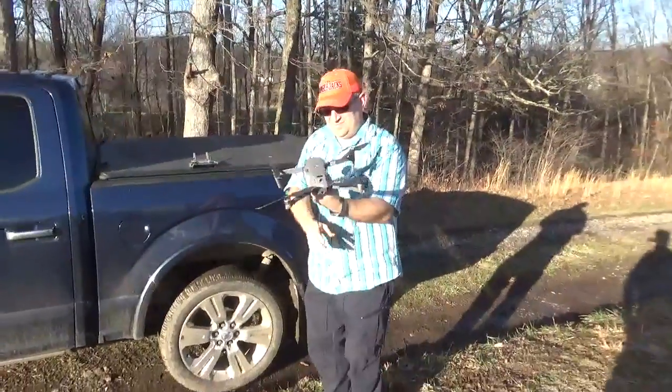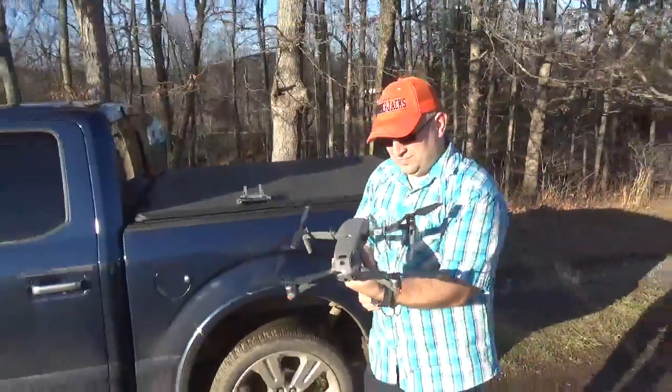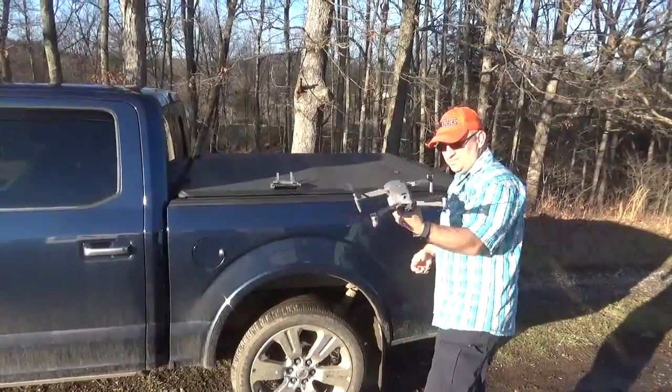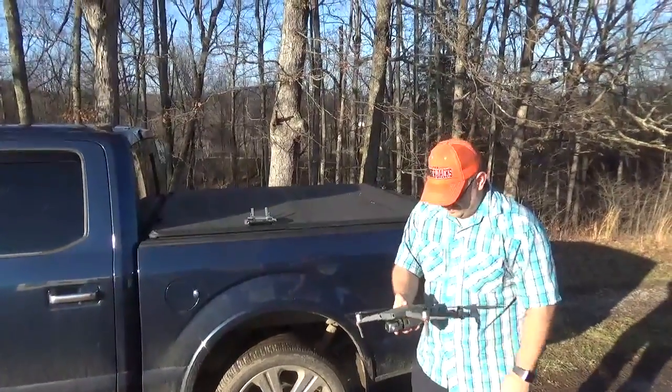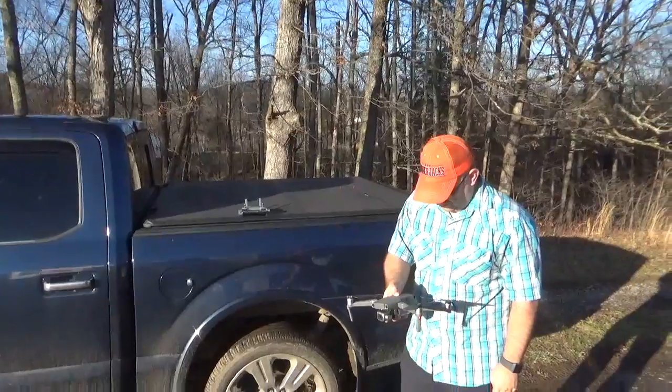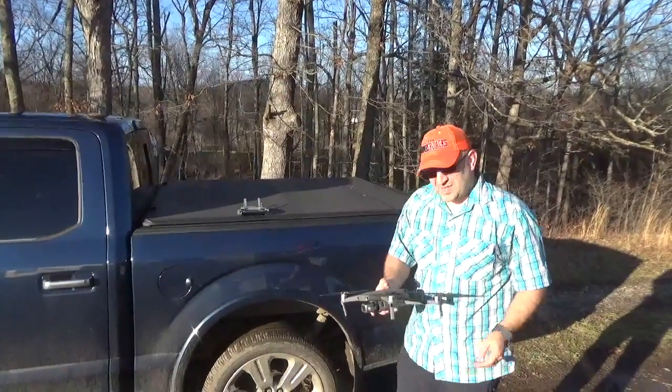That's kind of the setup. He's going to give me about five minutes of the video to premiere it. It's going to take me about seven to ten days to get this all edited — it's an hour and a half video. Some of it's pretty boring, but he's going to cover it.